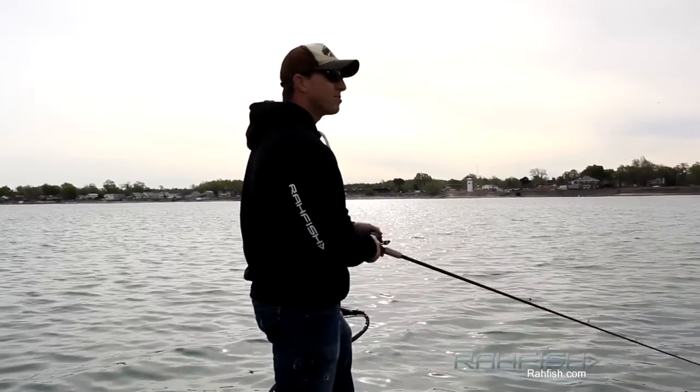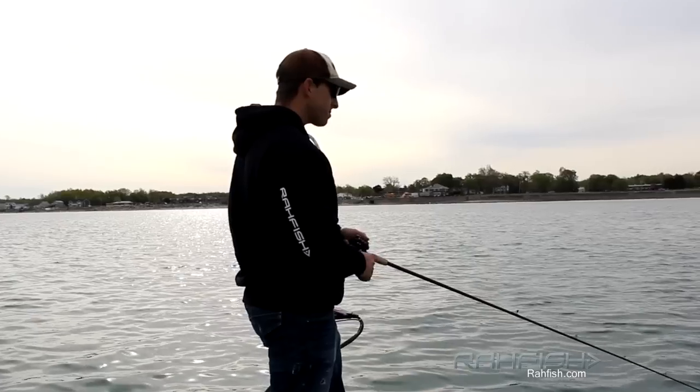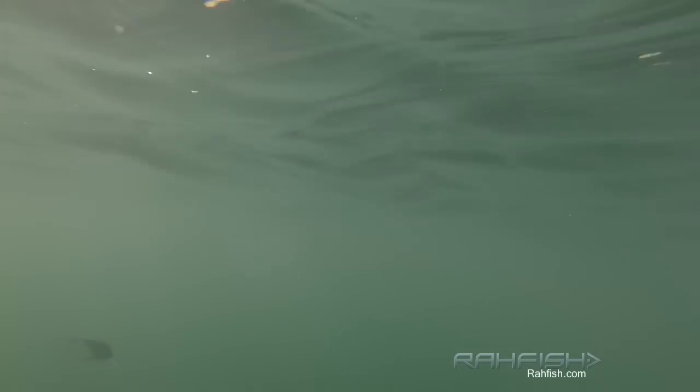Get in tight, bounce them off the bottom a little bit, and create that strike. Our raw seed bluegill pattern, which is part of our raw fish naturals crankbait line, is actually hand painted, just like a custom bait. And you can really tell the difference between a hand paint and just a regular manufactured bait — the detail just pops out at you.